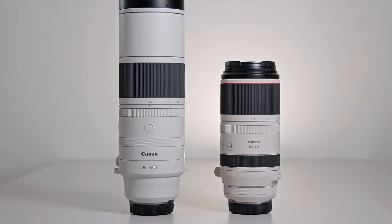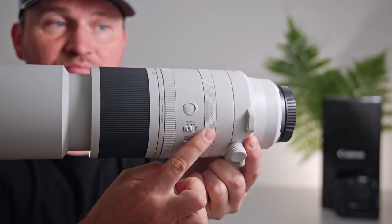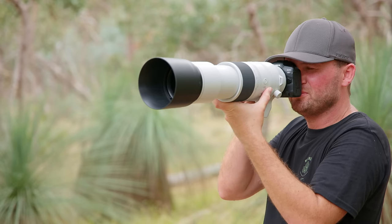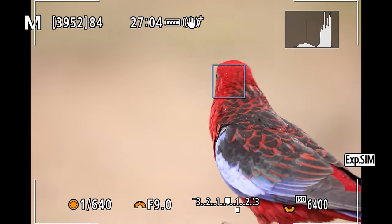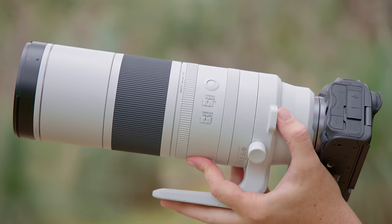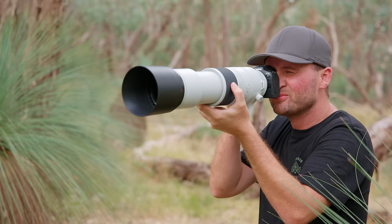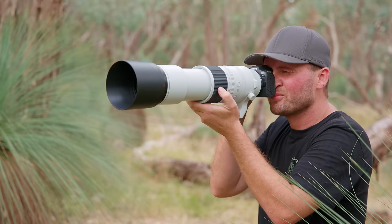Unlike most Canon RF lenses, this lens doesn't come with a dedicated control ring. It does have a manual focus ring towards the back of the lens which can also be assigned as a control ring, but then you're losing the ability to manually focus in the field, and that's something I don't like. If your camera gets stuck on the background, having the ability to quickly manually interfere is very important. The manual focus ring is actually very far on the back of the lens and it's quite hard to reach — you kind of have to move your thumb back and feel for it.